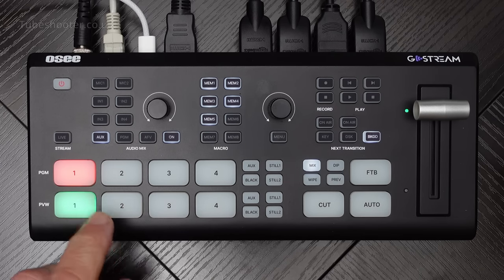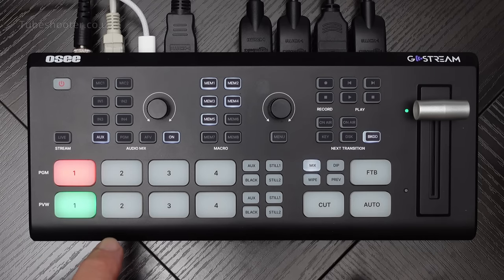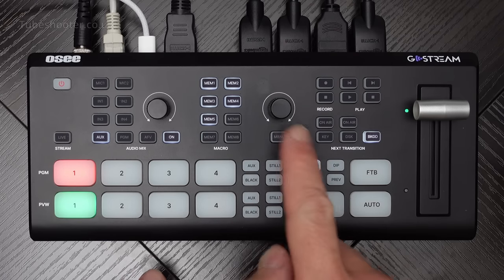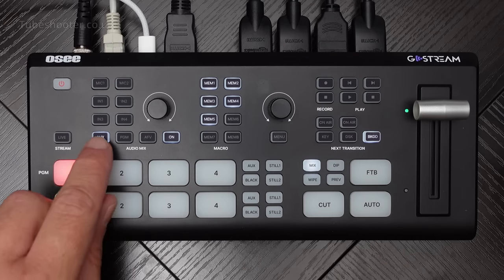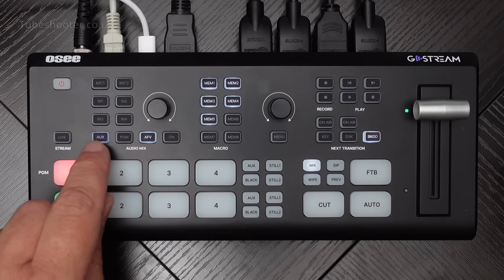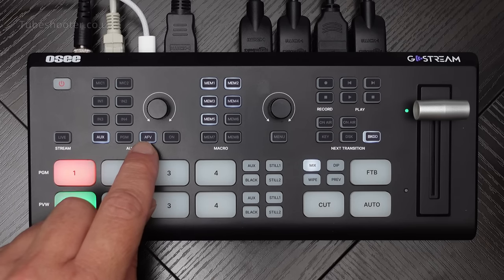The AUX input can also read video files from the SD card, which again gives you an additional source. I have it set up to be playing video files off the card. With AUX, you can turn its video on or off, or you can make it audio follow video so that it's only playing the sound from that source when you've actually switched to it.